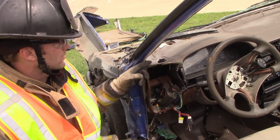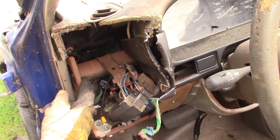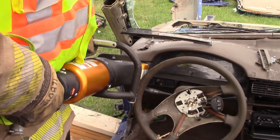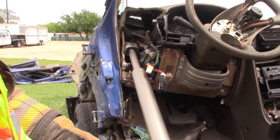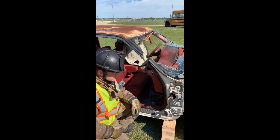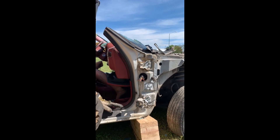When we go to push and displace the dash, if we keep slipping off or don't have a good purchase point, all dashes have a support bar that runs the full length of the dash — we can push off of it here, in the middle of the console, et cetera. This is a great point to push off of with your ram, and we'll show you a way to expose that easily using your spreaders.